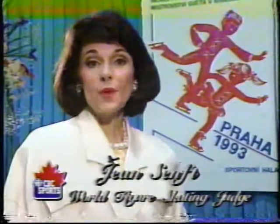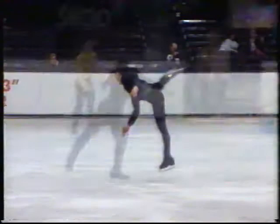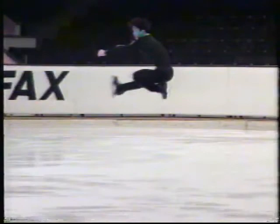Chris, in the men's technical program this year, among the eight required elements, there must be two flying spins. The interesting thing about these spins is that once the skater is in the air, his actual flying position must be different with each spin. No one has yet attempted to fly in anything other than a sit position or a camel position. The important thing to watch is the actual position in the air.